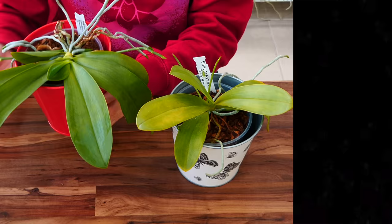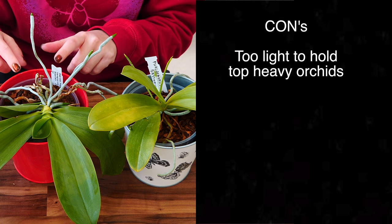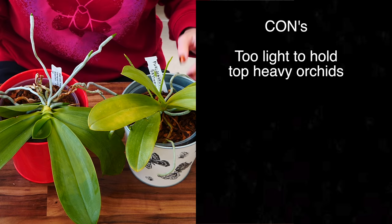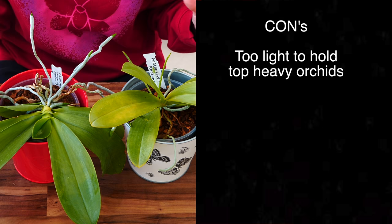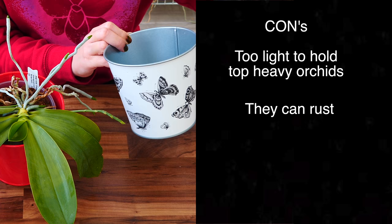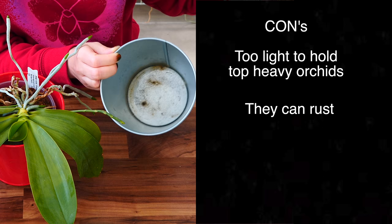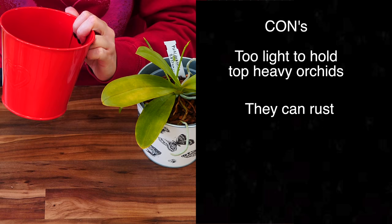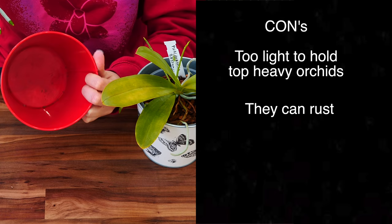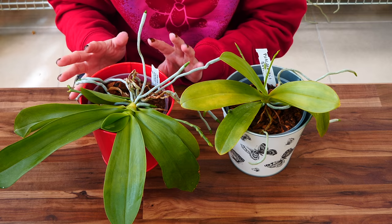The cons also have to do with weight. If an orchid becomes so top-heavy, this pot is simply not heavy enough to balance it — so if you have a super leaning Phalaenopsis with very big leaves or a long heavy flower spike, this might not be the right pot. Another con is that some of these pots can start to rust a little. Rust is not damaging for the orchid, just not very appealing, and I have to clean it from time to time. The pot without a coating inside is much more prone to rusting, so if rust is a concern, go for a completely painted or glazed decorative pot.